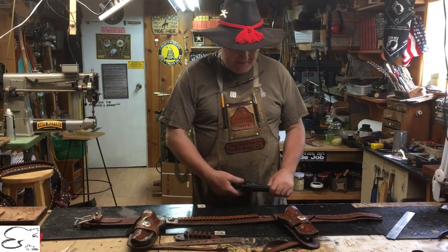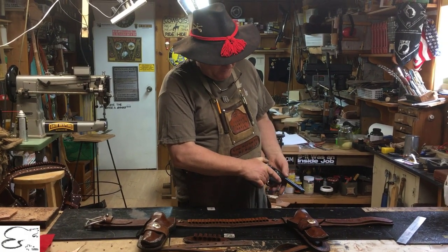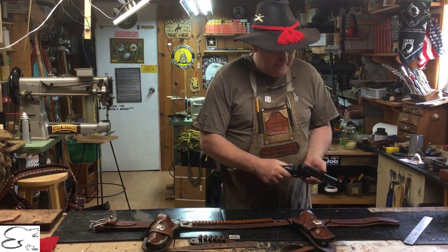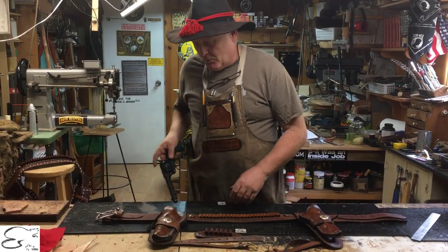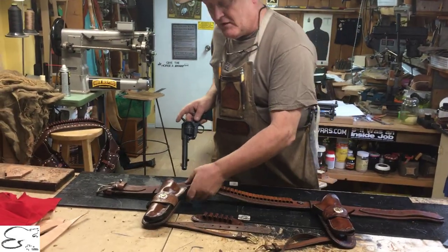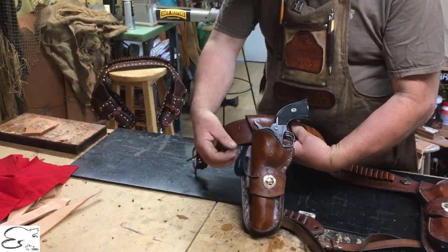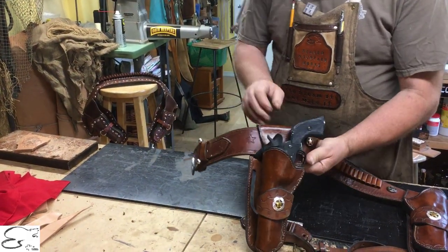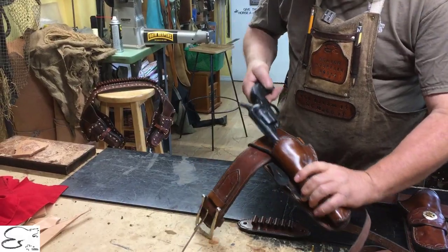This firearm is unloaded, and it isn't actually a real firearm — it's just a dummy toy, it doesn't take a round in it or anything. But I'm not gonna point it at anybody; treat all firearms as if they're loaded. It fits in here, and we have our trusty tab pull down to keep it in place when you're riding. And when you need to shoot, you just pull it on out.